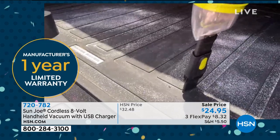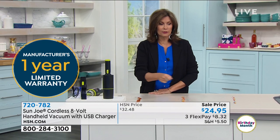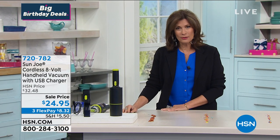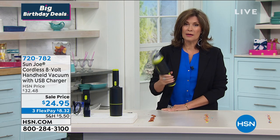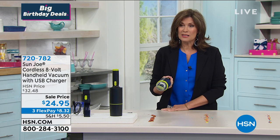At a sale price of $24.95, you can go around the house and tackle a little spill here, a little something there. Take it outside, take it out by the pool, take it anywhere because it's cordless. The cut-the-cord mentality has kind of taken over for all of us — nobody wants to be tethered to an electrical outlet anymore. This is so lightweight, and you're going to be able to use it for as long as you want. $24.95 with three flex payments.